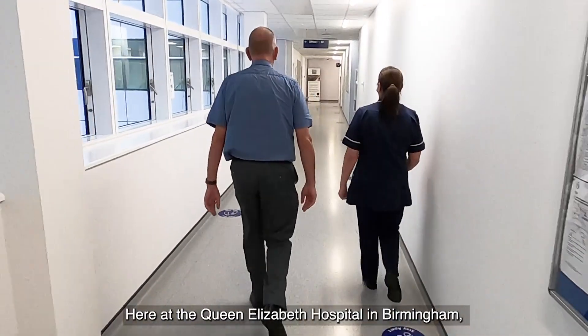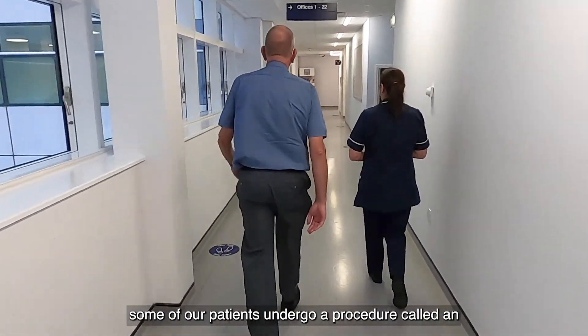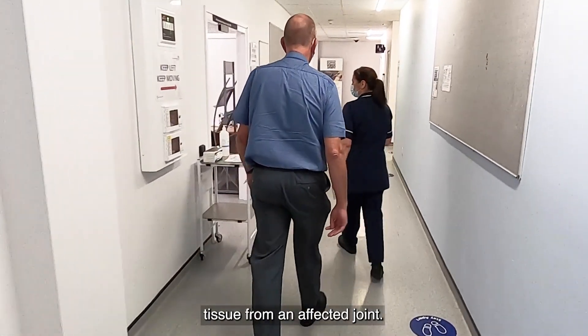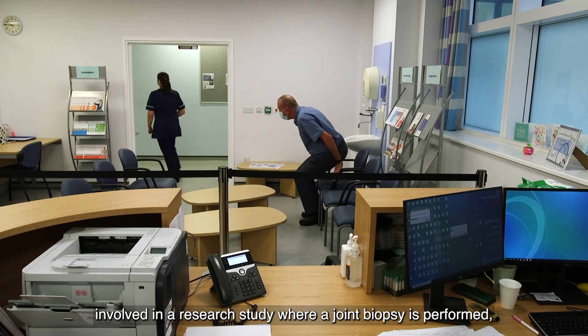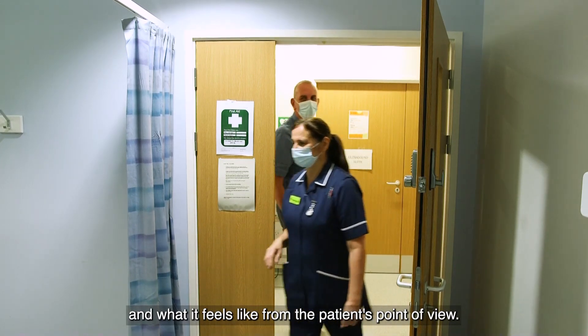Here at the Queen Elizabeth Hospital in Birmingham, some of our patients undergo a procedure called an ultrasound guided biopsy, taking a small amount of inflamed tissue from an affected joint. This video will explain what is involved in a research study where a joint biopsy is performed and what it feels like from the patient's point of view.